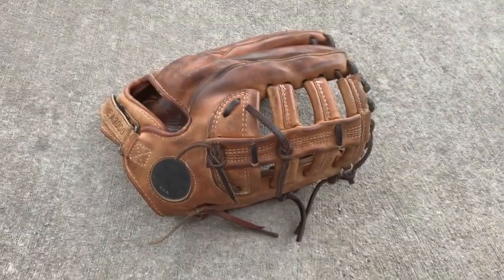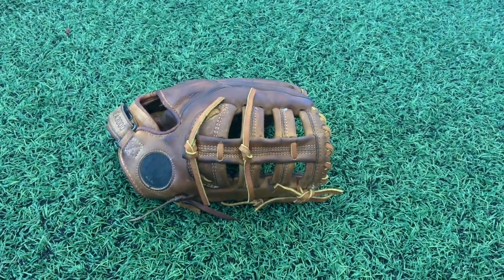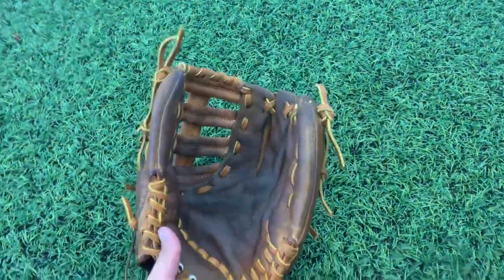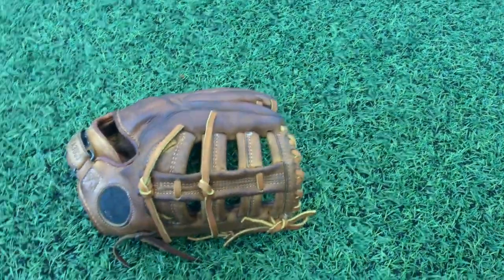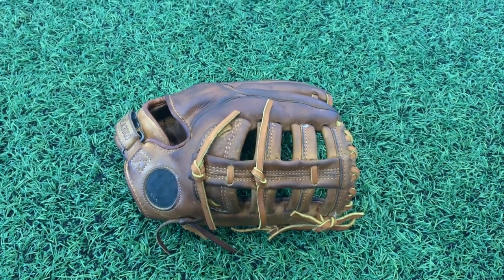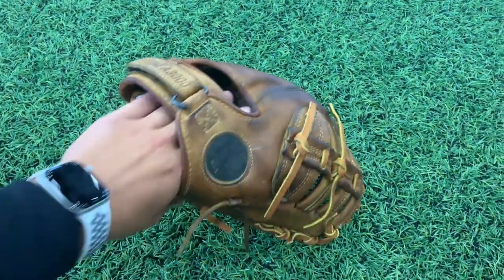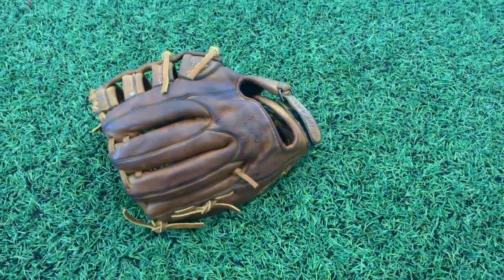Hey guys, got this Wilson A3000 all finished up with tan laces — got the leather cleaned and conditioned, new tan laces put in all over the glove, and some shape restored. I think it turned out really nice and the customer should be really happy with it. It was a great opportunity to work on this glove and I'm really excited to have gotten my hands on it.